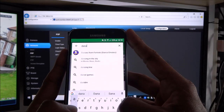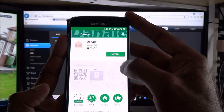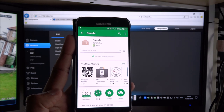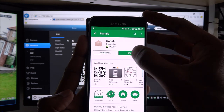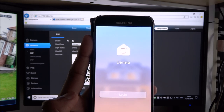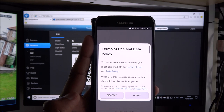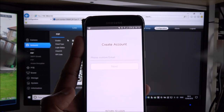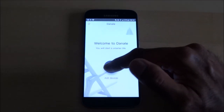Going to the Play Store and searching 'Danahe' — there's the app. Install it, let it download and install. Once the app is open, the next step is to sign up. After signing in, click 'Add Devices'. Enter your Wi-Fi password, click next, and it does a search for the device.